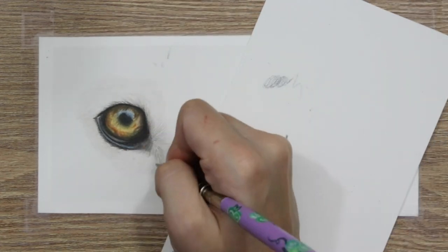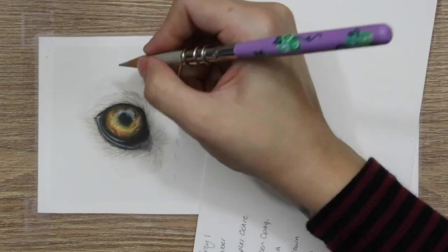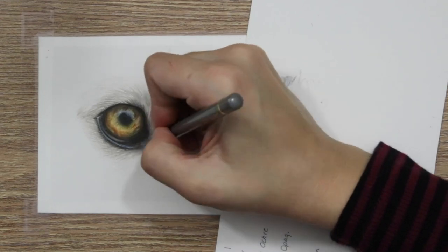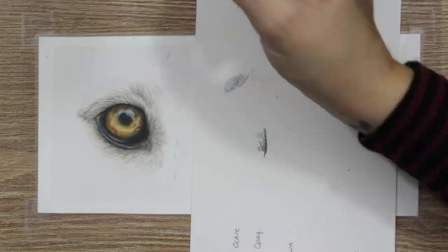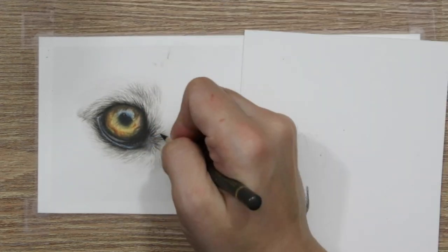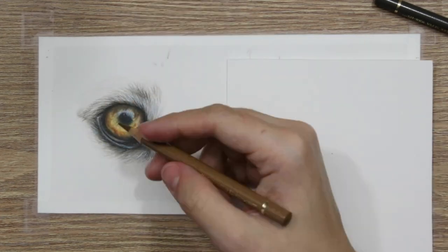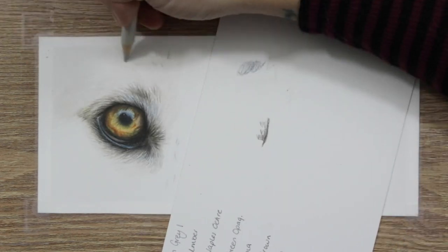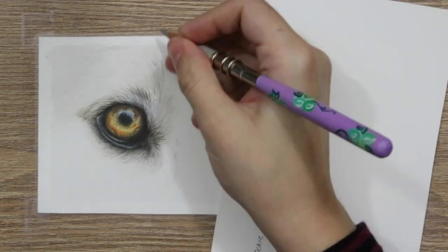I've used the dark sepia pencil just to add in a few small strokes to initiate that blend into the really white fur. I'm going to leave a link to a video in the description that really explains that fur line method. I'm using that method on all of the fur strokes here and have gone around the dark areas of the eye and just dragged some dark sepia fur lines to help that blend. For the white fur itself I've covered this on my channel, but I've used a slightly different approach here.